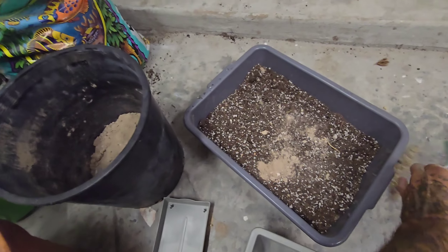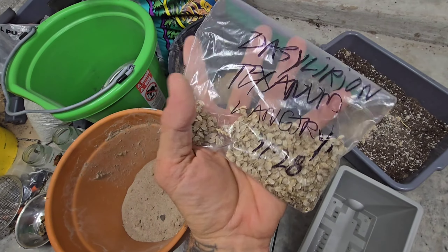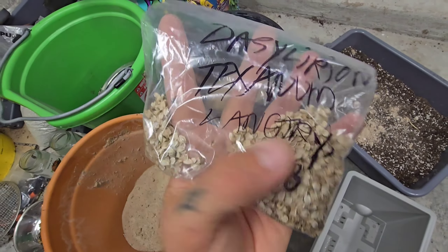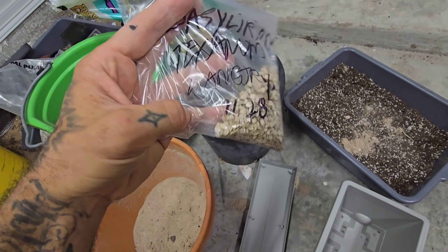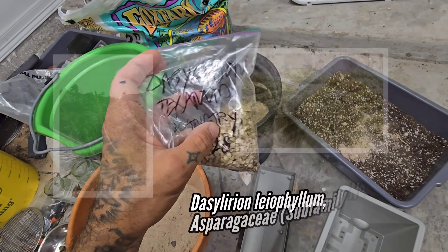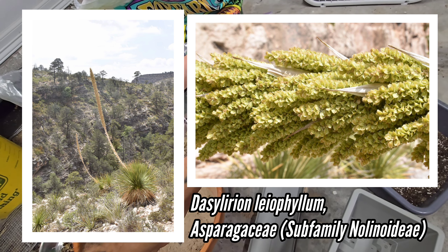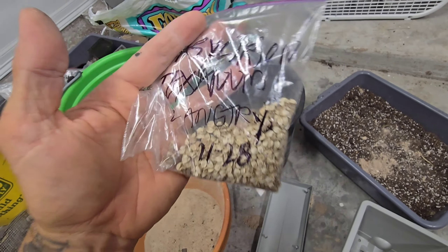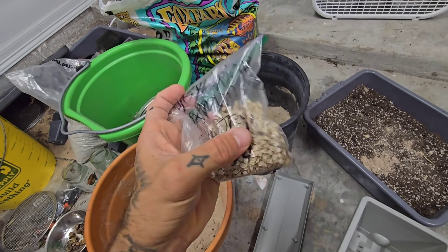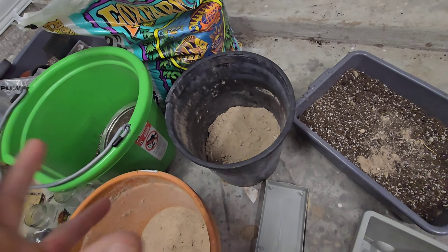Let's get back to growing Dasylirion, a.k.a. Sotol, from seed. I collected this seed — I literally shook it off over a big flat piece of cardboard on a day that wasn't too windy, then used the cardboard to funnel it into a bag. You could also shake it into a bucket. The seeds come on big flower spikes — you can even cut the whole spike off and shake it over a bucket, then use the inflorescence itself, which can be upwards of 10 feet tall, as a walking stick or whatever. I collected this in Langtry, West Texas. This is Dasylirion texanum.